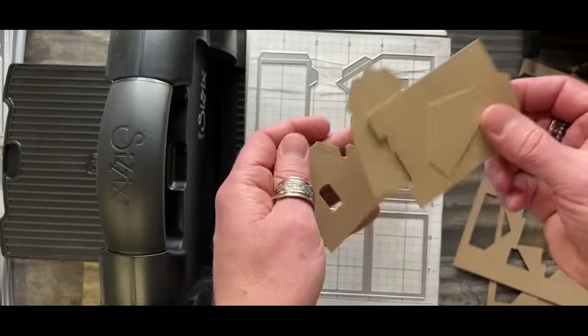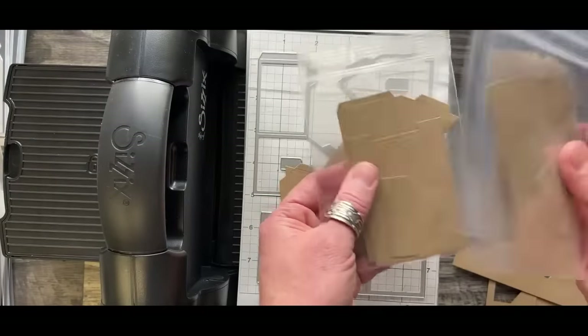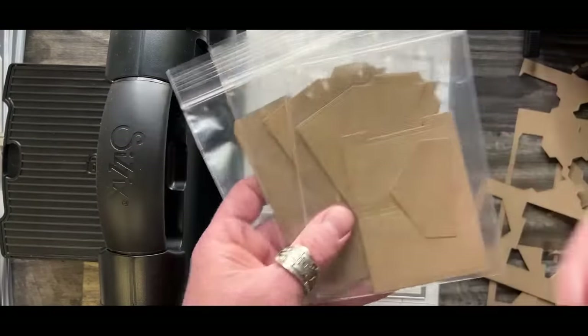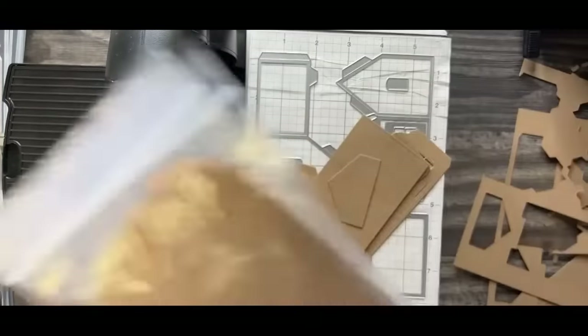Once you have these pieces, get yourself some little bags - it makes it easy. Just put that house in a little bag. These are already prepped houses, ready to go. When you want to do houses, you've got all these house pieces - just go, go, go.